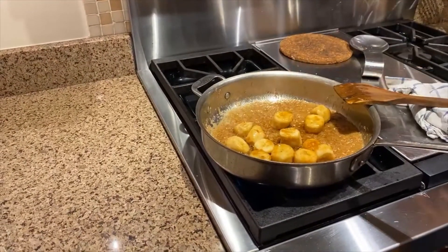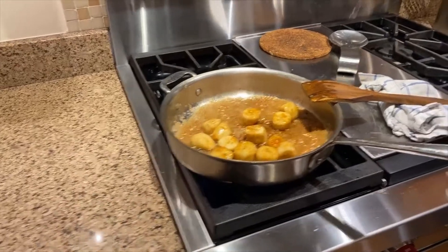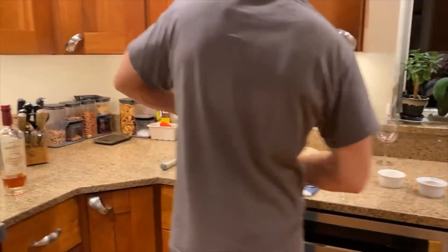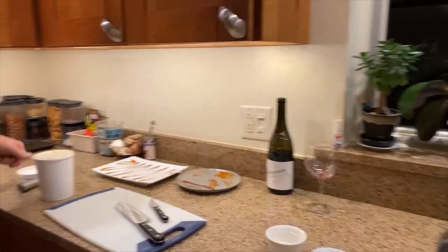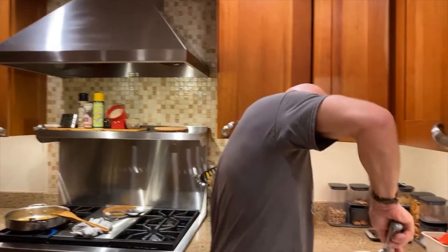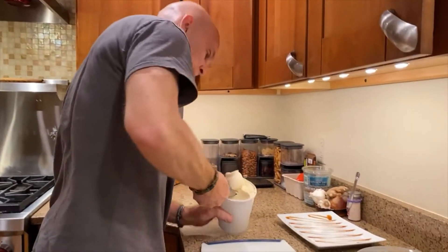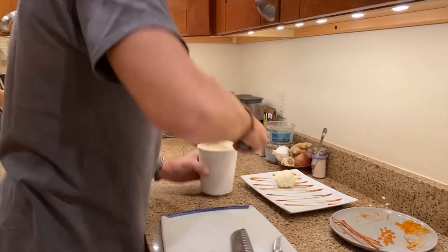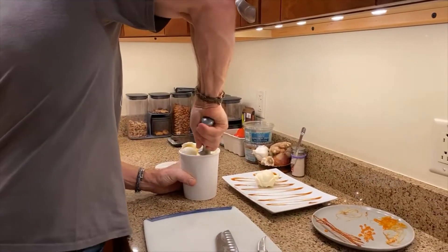I'm going to go over to the ice cream — we are using Cornstraw ice cream. The reason I like this is Cornstraw is a local dairy, and we always try to support local farms, local dairies, local businesses, local farms for produce. So I'm going to take a couple of scoops of this, because this is a splitting plate — we're each going to have one serving but using one plate.